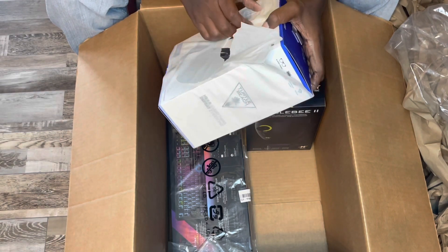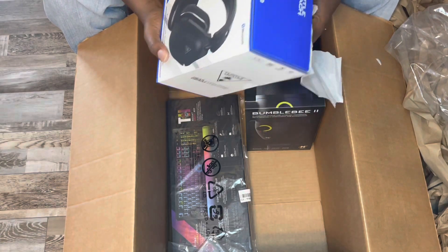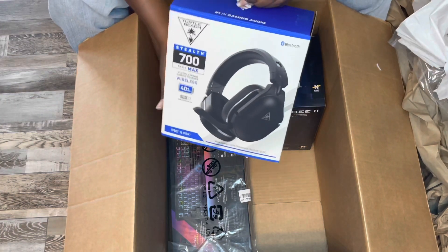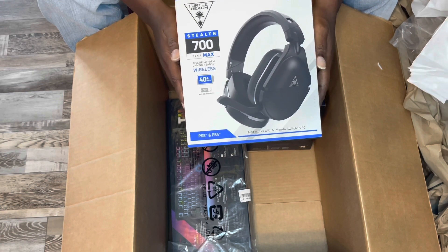Happy birthday to me, merry Christmas to me! So these are the PS5 colored version. These are the Stealth 700s by Turtle Beach, and these are branded for the PlayStation.